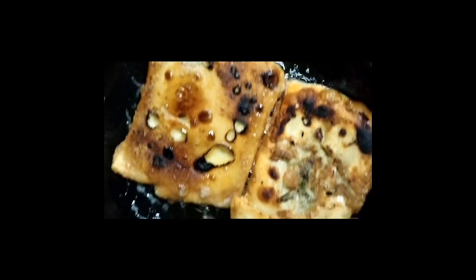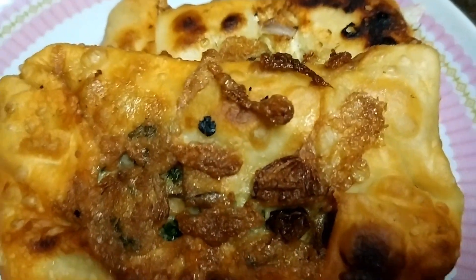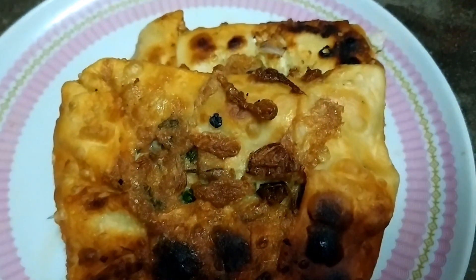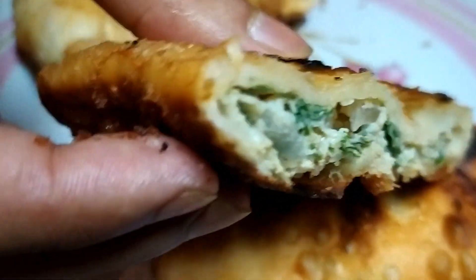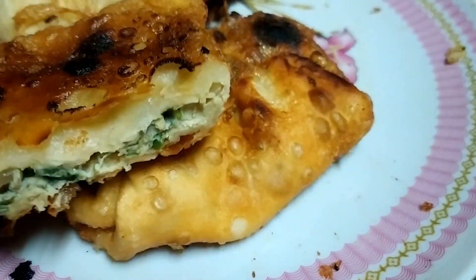I am going to eat some vegetables. This is our recipe for the next video. Thanks for watching.